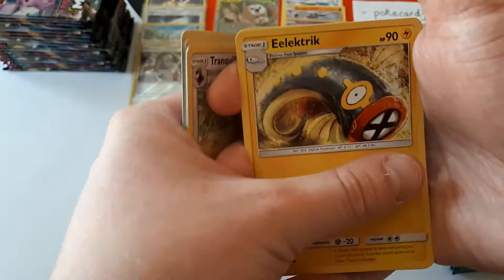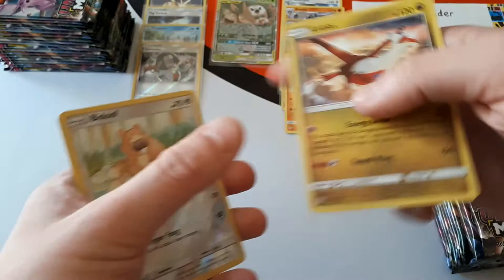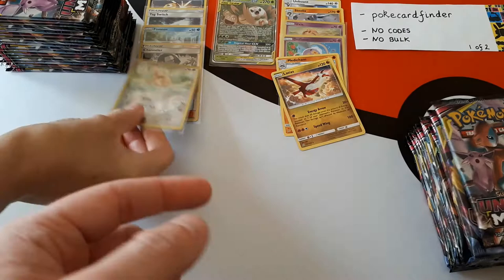We'll have an unboxing video every single day on our YouTube channel, and if you head over to Twitch we'll have basically all our Unified Minds unboxings there too. We got another Reset Stamp — not a good card to miss. Bidoof is the reverse and the rare is Altaria. On Twitch we're going to have a loop of all our Unified Minds unboxings.